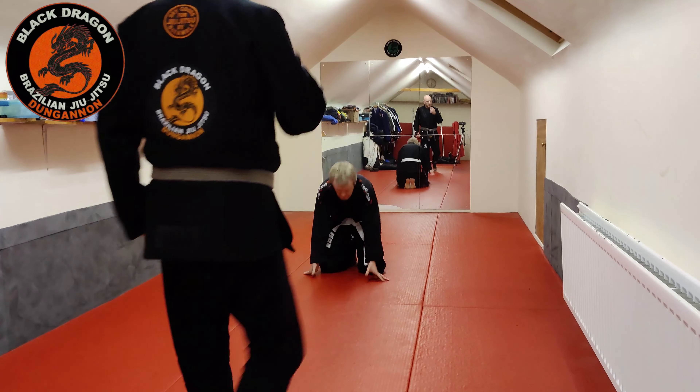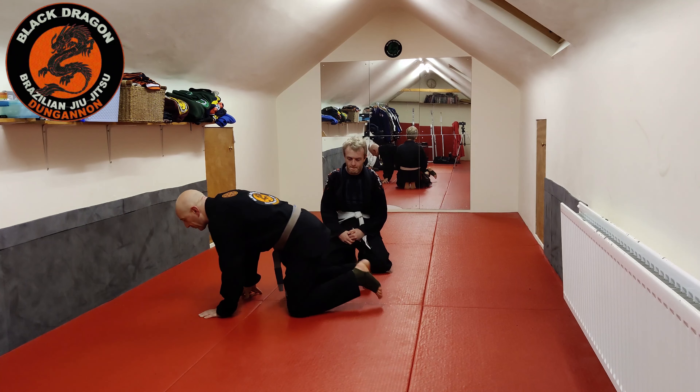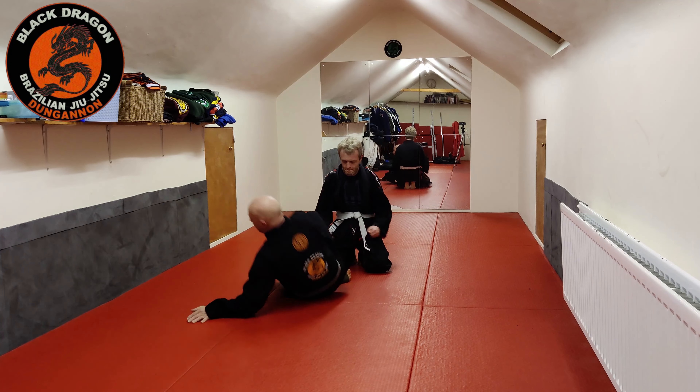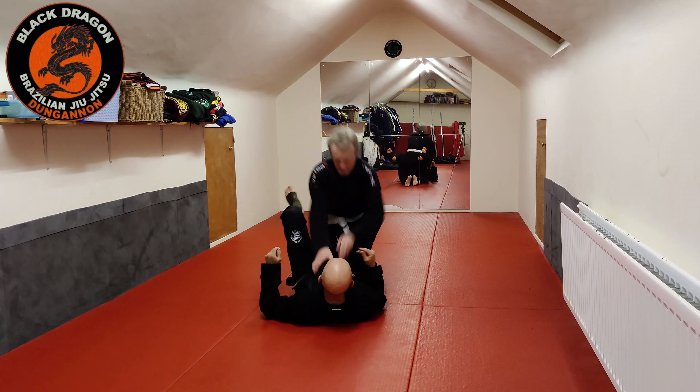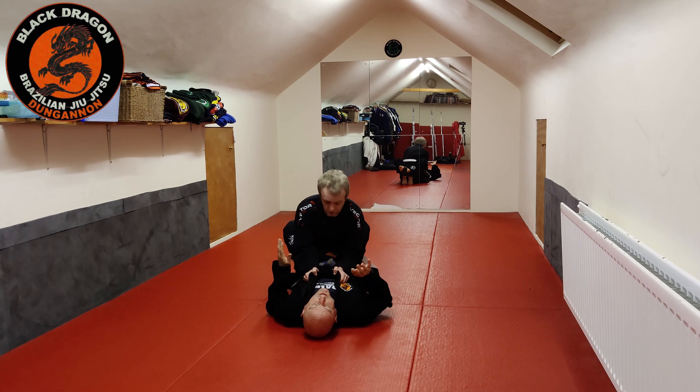We are looking at how to play this lapel guard when you have an opponent that will not stand up in your lapel guard. We looked at the go-to route last time, which was the sling armbar.